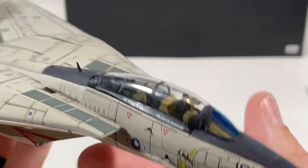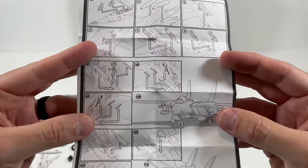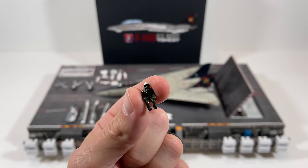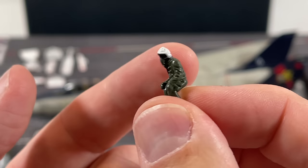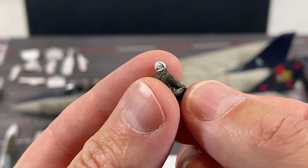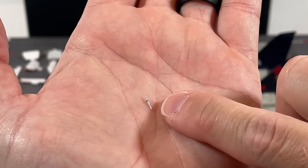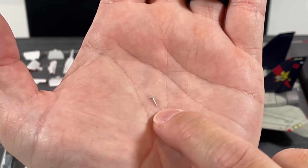It does come with instructions — just a little piece of paper showing where all the parts go. Here's everything that came in the box. The pilot and the RIO are the exact same — I don't think there's any difference. The helmet looks a little wonky, but they'll look good in the cockpit. One more important thing: this is the pitot tube that goes on the front of the nose cone. Only one came with it, so be careful when opening the package.